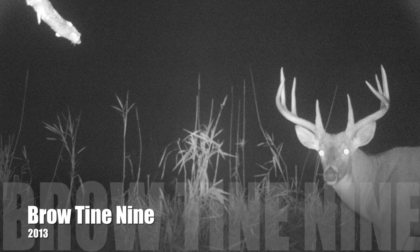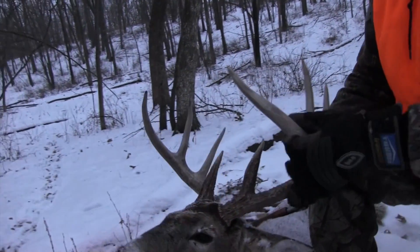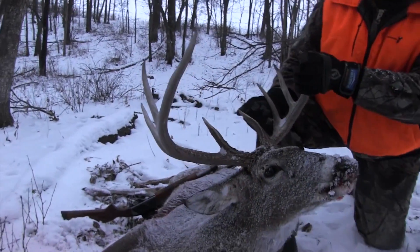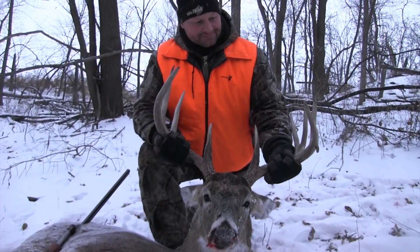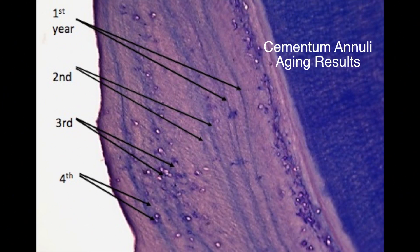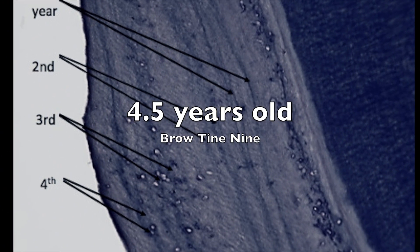Look at this buck — the Brow Tine Nine. Huge brow tines on this nine-point buck push its gross score to around 150 inches. This beautiful buck was taken by my uncle Buddy Vanderhold during second season shotgun. How old do you think Buddy's buck is? The lab results confirmed that the Brow Tine Nine was a mature, impressive, four-and-a-half-year-old buck.